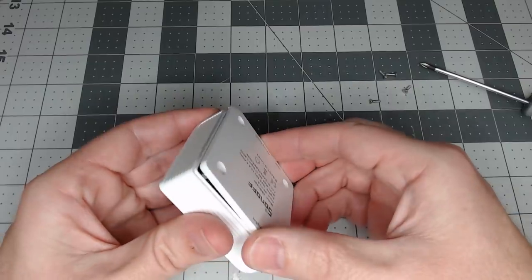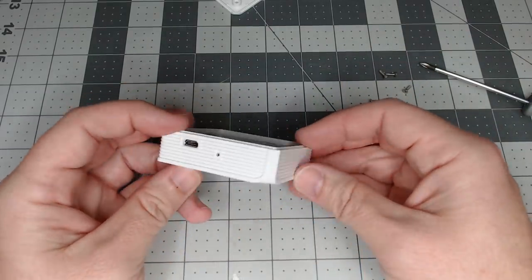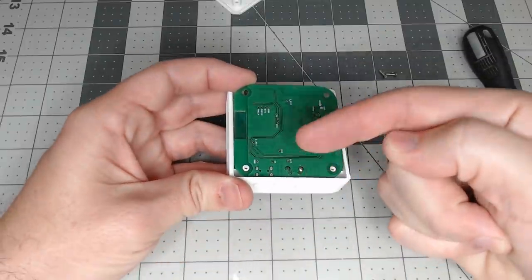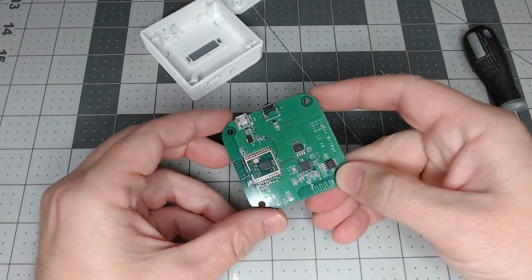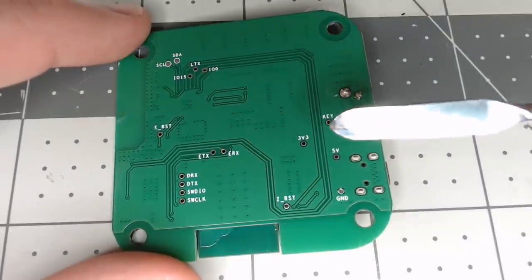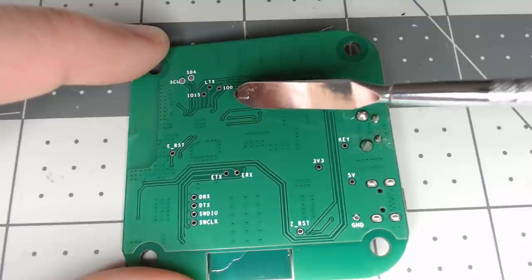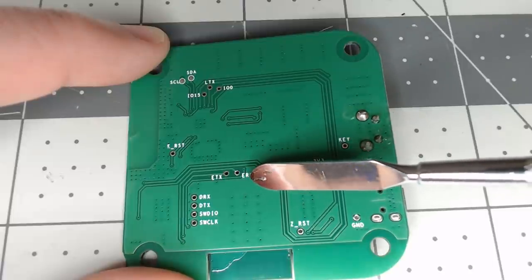Once you've got it open, just pull the bottom off - there's no wires, nothing attached to it. Turn it around with the USB facing you, take a screwdriver or small spudger and just lift up the board. It's stuck into the USB connector - lift up the back and pull it straight out, no wires, just pulls apart. There's 3.3 volts here, there's ground, and we need GPIO 0, which is general purpose input output number 0, to put it into bootloader mode to flash the chip.